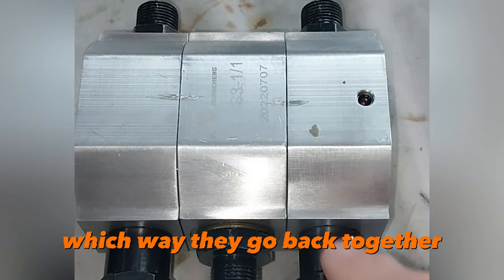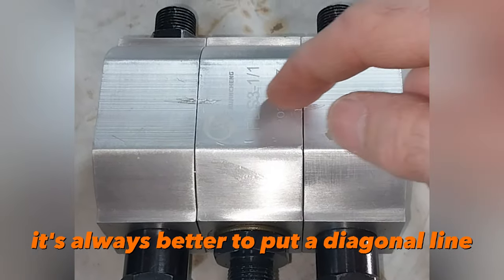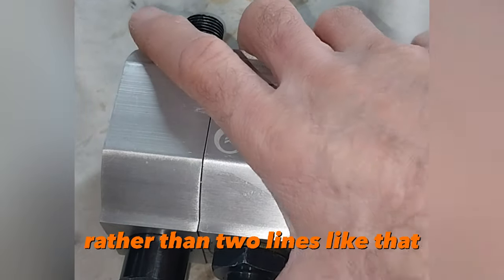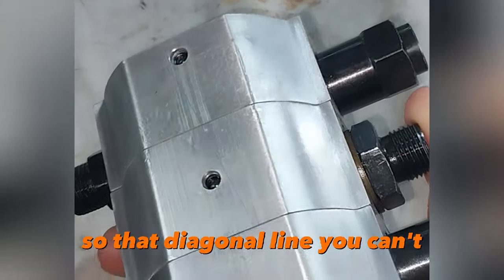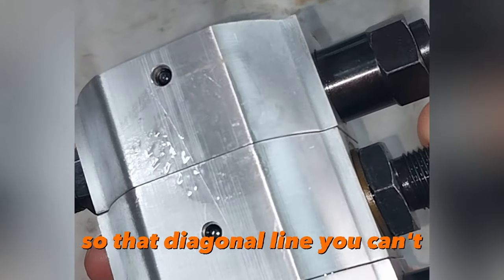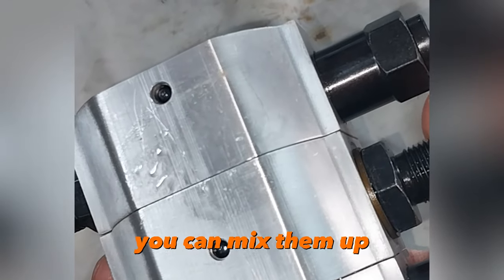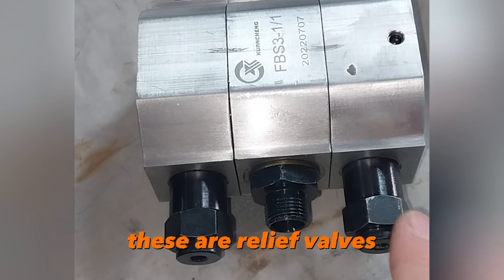We've actually marked them so that we know which way they go back together. It's always better to put a diagonal line rather than two straight lines — that diagonal line can't mix them up. If you put straight lines you can mix them up sometimes, but with diagonal lines you can't mix them up.